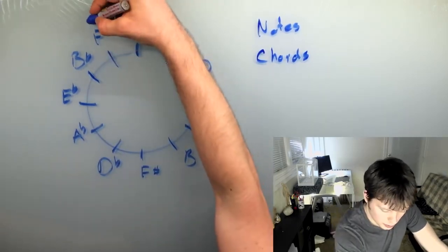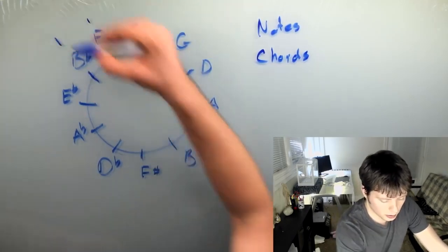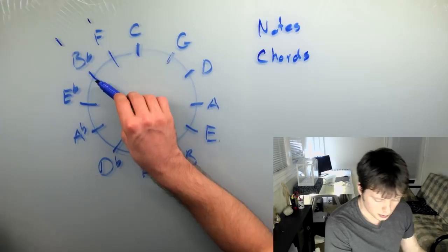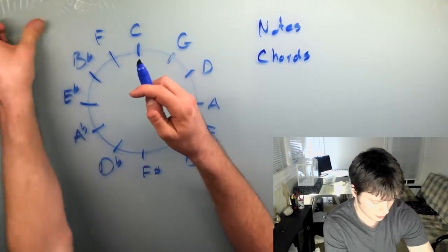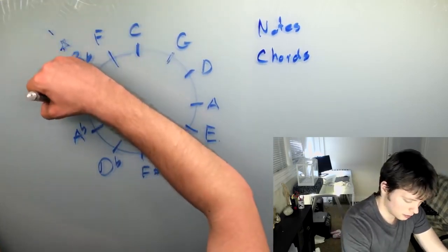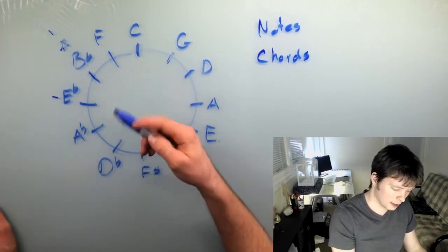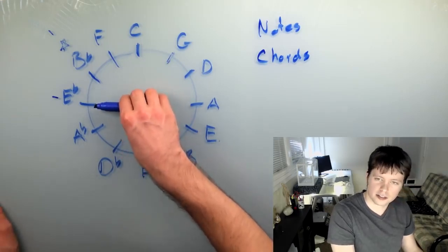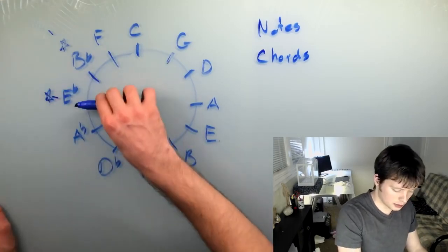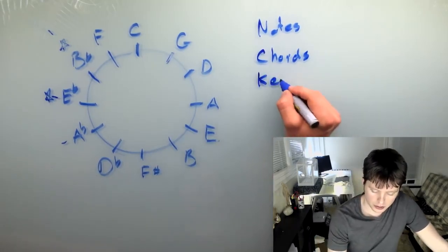Now if you go around the wheel in reverse — to the left — you actually look at the flat keys. Again, C has no sharps or flats. The key of F has one flat, B flat has two flats, E flat has three flats, and so on. The flats start right here on B flat. So the key of F would have a B flat. The key of B flat would have a B flat and an E flat. The flats keep progressing around the circle counterclockwise, staying one tick in front of the key you're looking at. So the key of E flat would have B flat, E flat, and A flat.